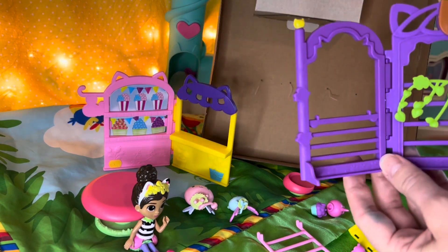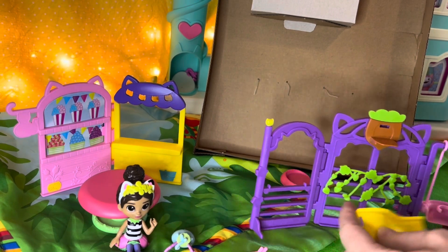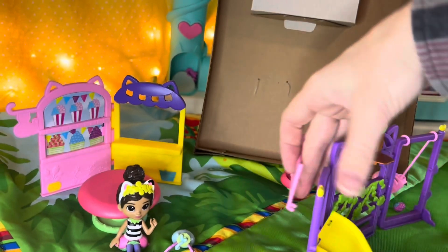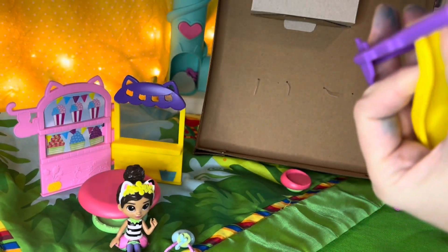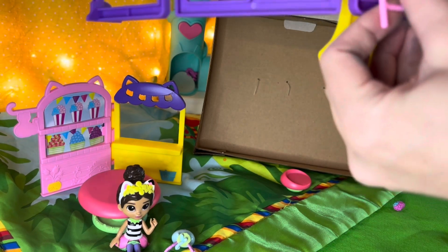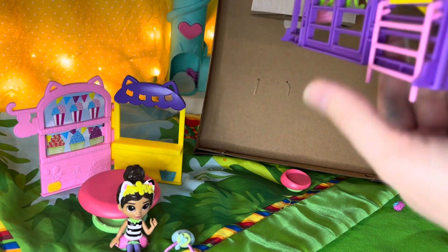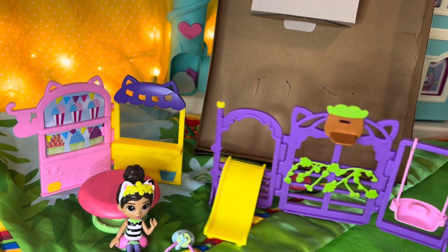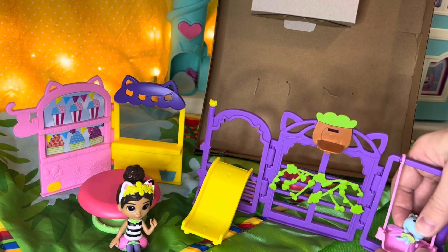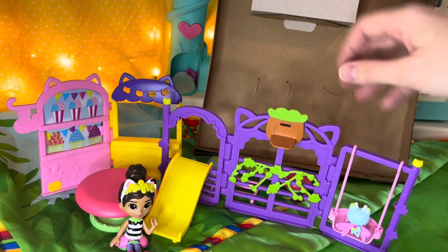Oh, look at this — it's a swing set for the garden party. I bet this is the whole swing set. Okay, let's move the tea party. Let's connect our slide. There we go. I think they're going to need a ladder to get to the slide. Connect our ladder on the back side, right here. Kitty fairy's garden party is almost ready. That looks great. Who do you think wants to play in the swing? Baby sister? I bet she does. Looks like she'll fit just right. Pop her in there. Make sure you're safe there, little sister.